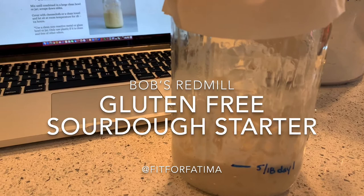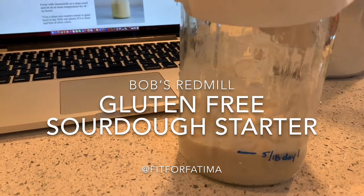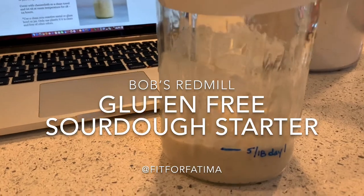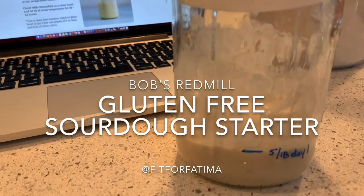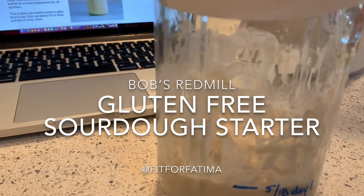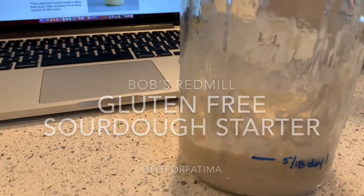You could even use a thermometer that you use to check your own temperature. It just took me a minute to figure out how I was going to do that. Anyway, here we are. Now we let it sit for 18 to 24 hours, so see you tomorrow morning.